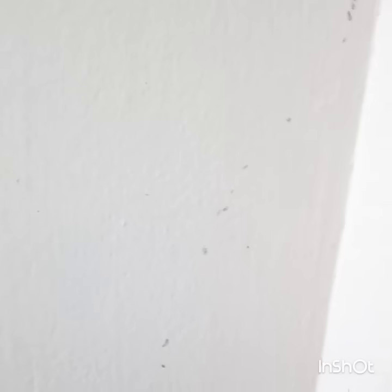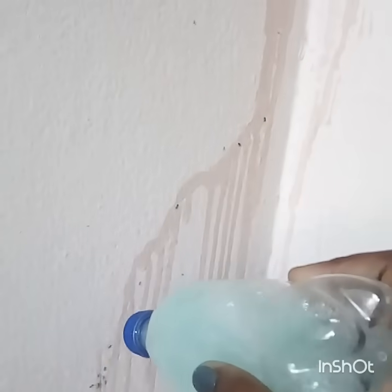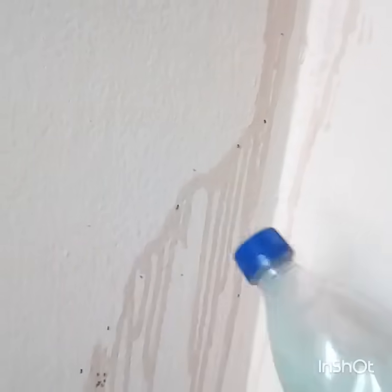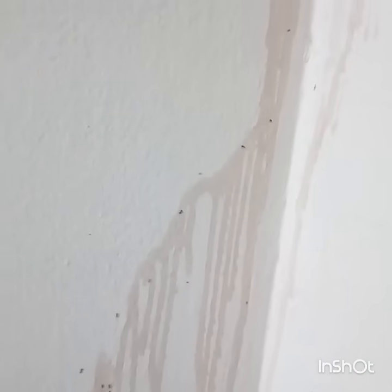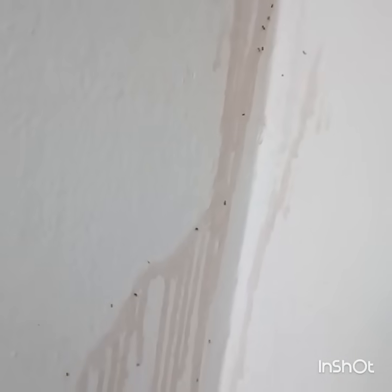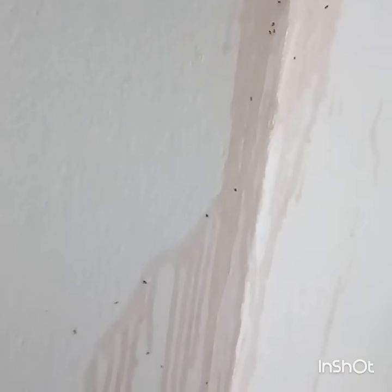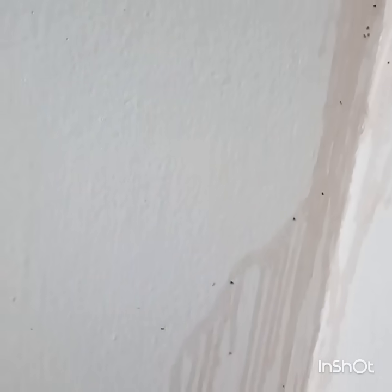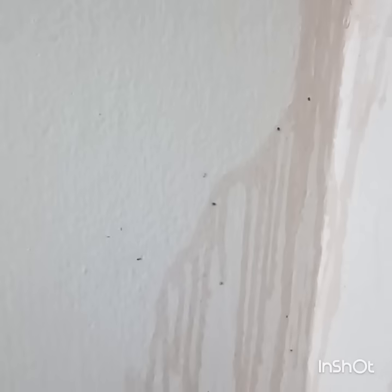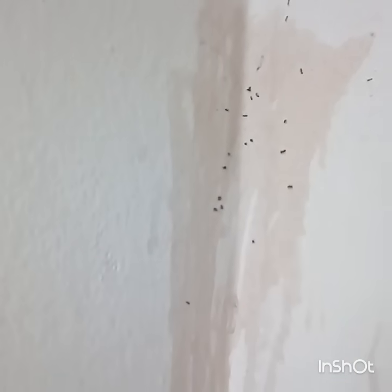This method worked very well in killing ants in just 10 seconds in your home. First, you have to identify the points where ants move daily. You just need to spray this liquid along the line where the ants go regularly — in your kitchen, drawing room, and wherever else they appear.